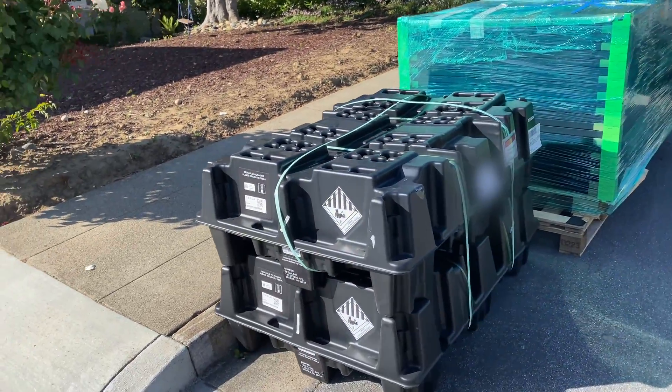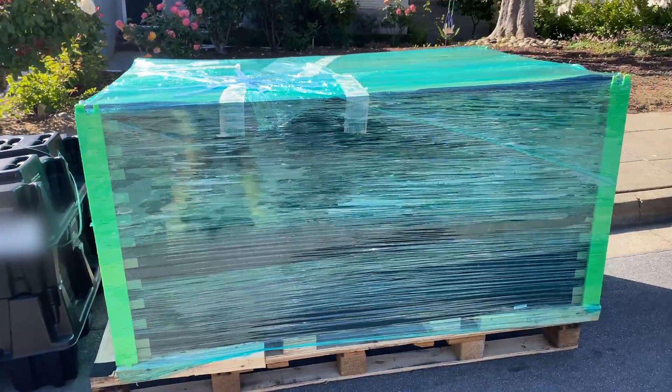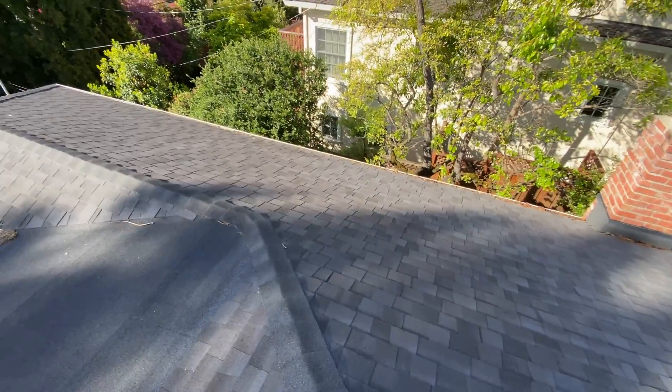Here are the 2 Powerwalls in reusable packaging and 23 solar panels. We're going to use GA Solar, 405W each panel.